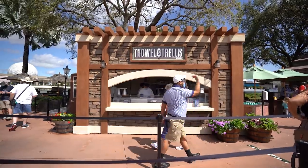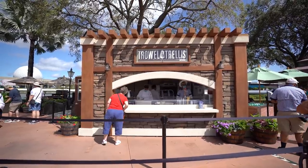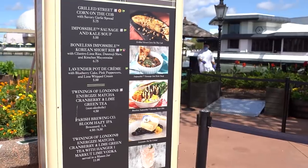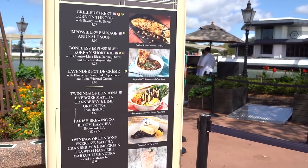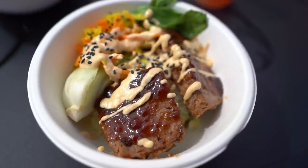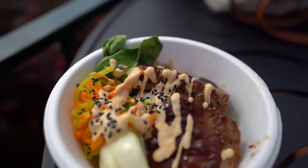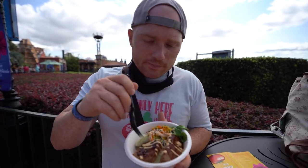Starting off the Garden Graze, we're here at Trowel and Trellis. They do have some new menu items this year, which is really nice. I do miss the impossible meatball, but they've got some really good replacements. We've got a boneless impossible Korean short rib with cilantro lime rice, muji slaw, and kimchi mayonnaise. Let's try this short rib — I am super excited for it, smells really good.